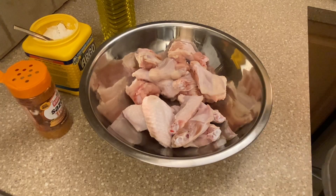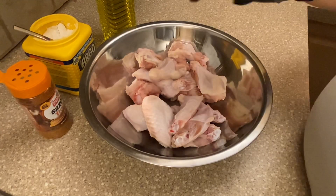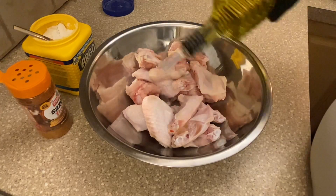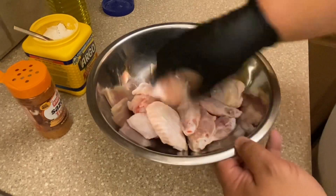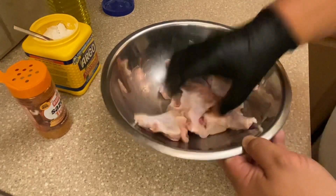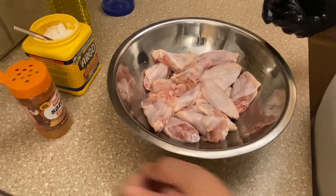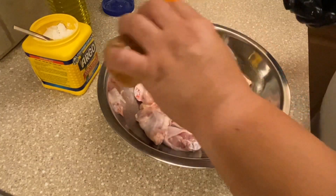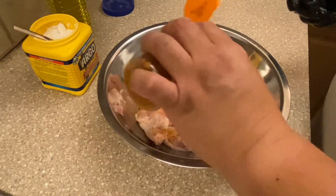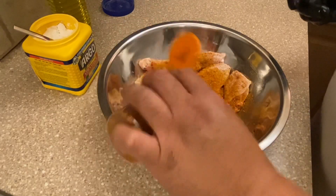Because the chicken seasoning has coloring in it, I'm going to put on gloves. First we'll coat the wings with a little bit of olive oil — not too much — and toss them. That's going to help the seasoning adhere.